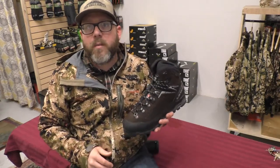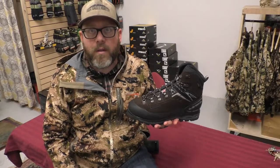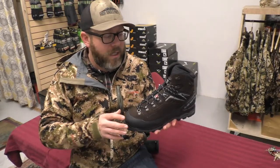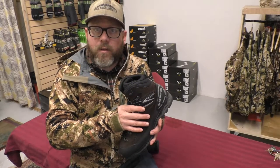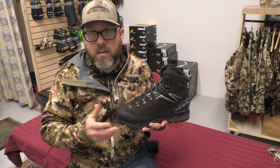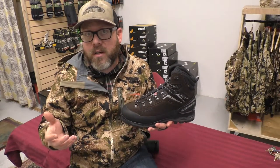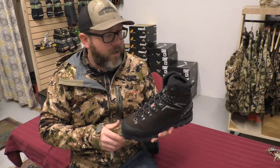They also put 200 grams of PrimaLoft in here. As far as boot insulation is concerned, I really, really like PrimaLoft — it deals well with moisture and it's lightweight, and helps to keep your feet warm when you're dealing with crappy conditions. If you're sheep hunting on glaciers, late-season goat hunts, or just late-season hunts in general where the mercury drops, the boot's going to be warm enough to do the job for you.